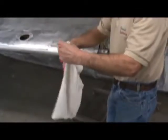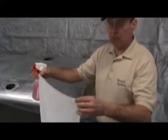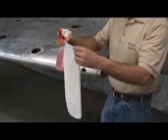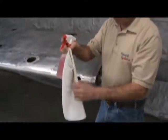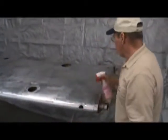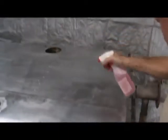Whenever we do a cleaning or work on an aircraft part, we always like to have new, clean rags that have never been used before. That way we have no chance of contaminating any part that is going to be under the paint job. We are going to lightly spray our heavy duty cleaner onto the aluminum.